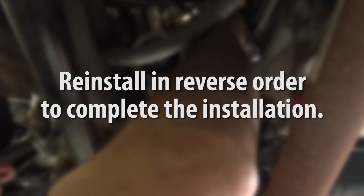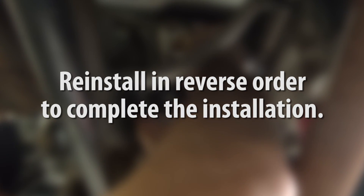Once all of the housing is back together, reinstall the oil cooler in reverse order to complete the installation.